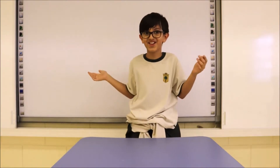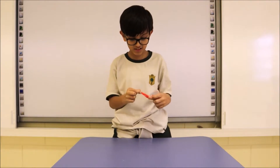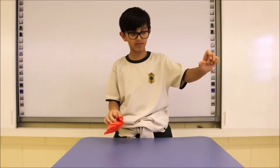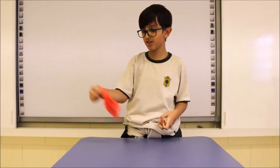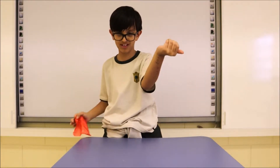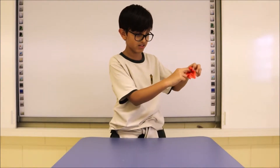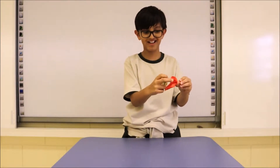Where did it go? Okay, how I did it: I put my thumb here in my hand, and I wanted you to focus on it so you don't know I have it in my hands. Then I put it in and kind of wore it so it doesn't really show.